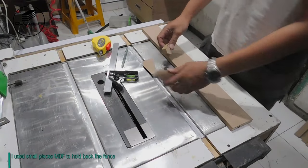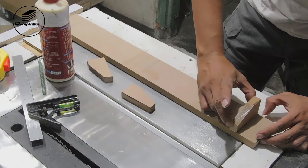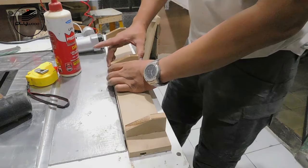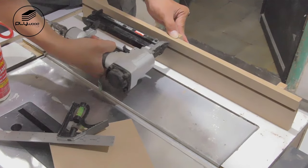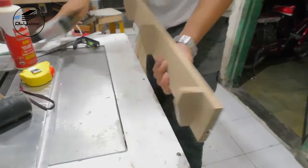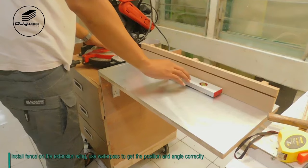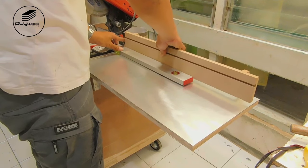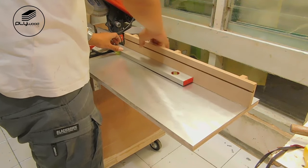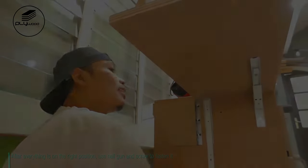I use small pieces of MDF to hold back the fence. Install the fence on the extension wing. Use a water level to get the position and angle correct. After everything is in the right position, use a nail gun and screws to fasten it.